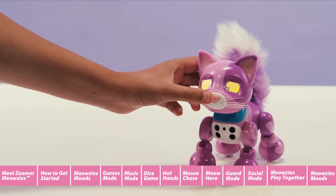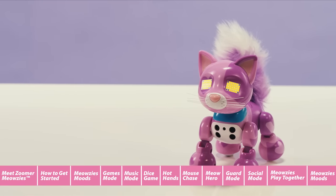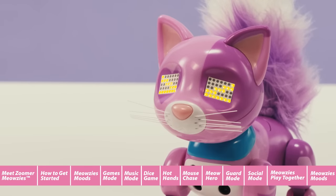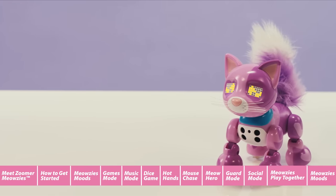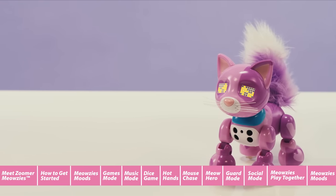Try pressing her nose. One push will make your Meowsie go cross-eyed and two pushes will make them sneeze. How cute! But if you leave her alone, she will become sad or fall asleep and start to dream.